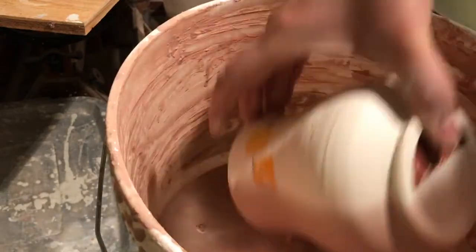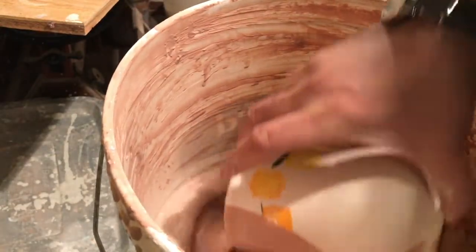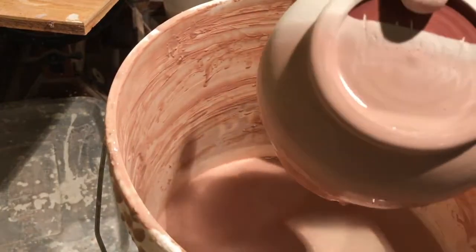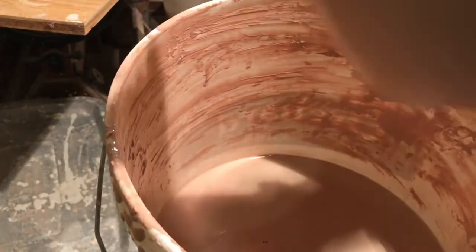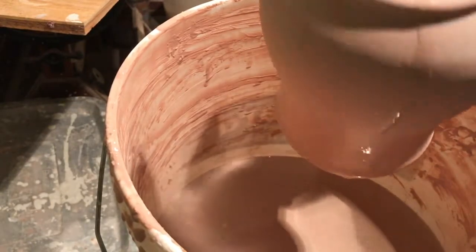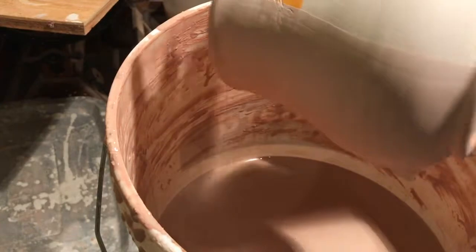Here's the final pot I plan to glaze. I'm doing a double dip to get a quick application of this transparent glaze. I'll set it off to the side for 10 to 20 minutes so it can dry thoroughly, and then I'll be able to dip the other side.